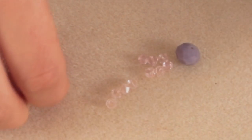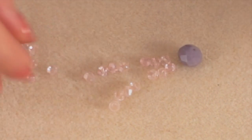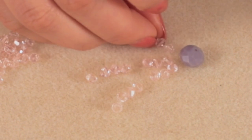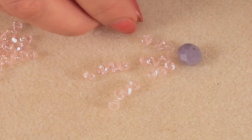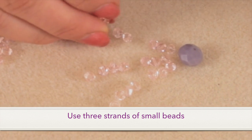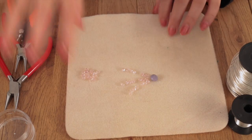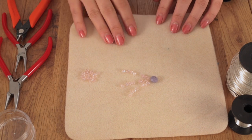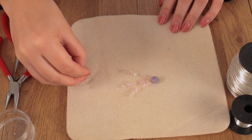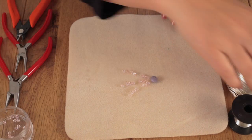It only really works with smaller beads because if you use large beads they kind of get in each other's way and it doesn't fall nicely. It also only really works with three strands for this particular project — unless you have really tiny beads — because once you start going into five strands you get a kind of distortion around the tassel shape. So those are all the beads I'm going to be using and once I've laid it out and I'm happy with the design I can get started.